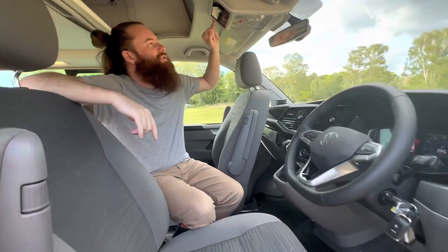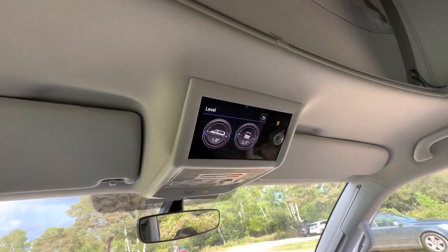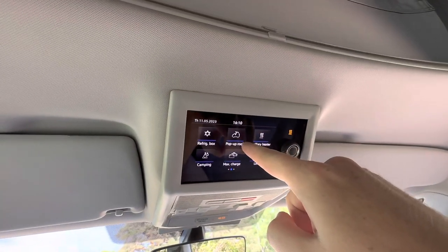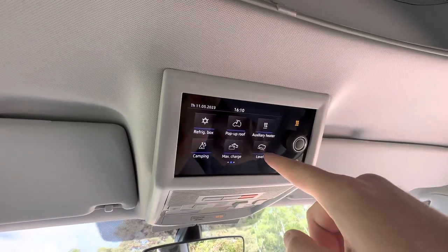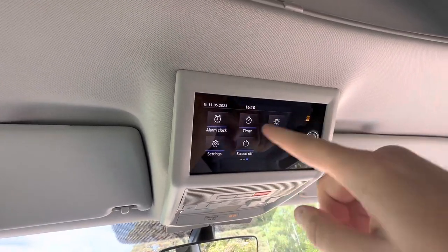So we've got the refrigerator box, you've got a camping setup here, you've got the level. It shows you the level, refrigerator, camping, the pop-top roof which we'll show you in a second — which is automatic, which is insane. The charge, auxiliary heater, level, clock, timer, light, screen off — just sort of simple stuff. And then like an overall picture of the van.